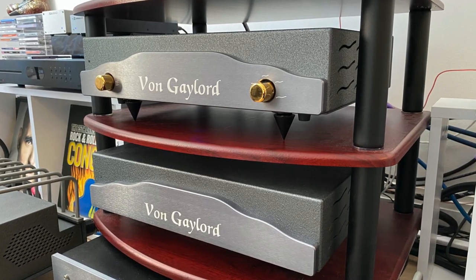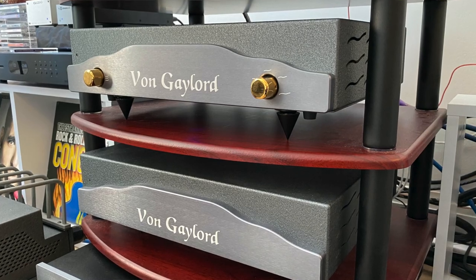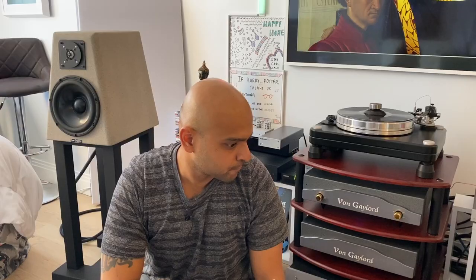That's what we all say. Then I started changing my components. At that point I had a Von Gaylord preamplifier, Von Gaylord cables, and a Von Gaylord DAC. I did not have a power amplifier at that point.